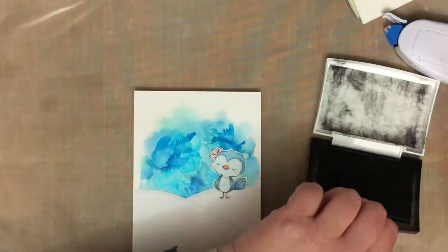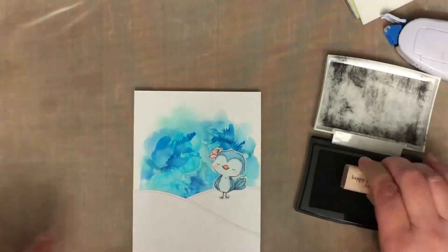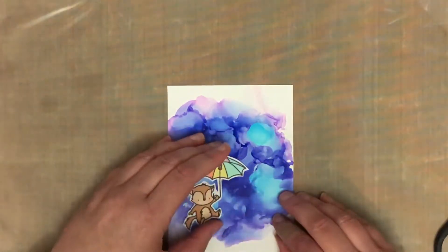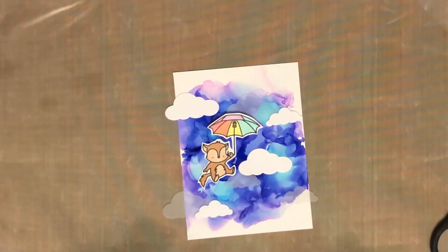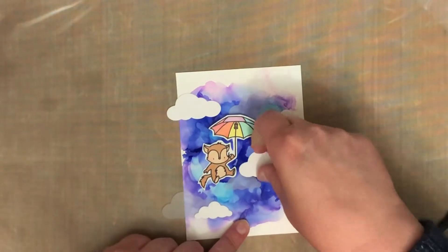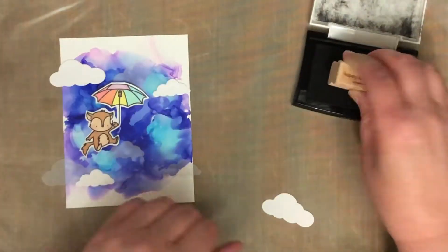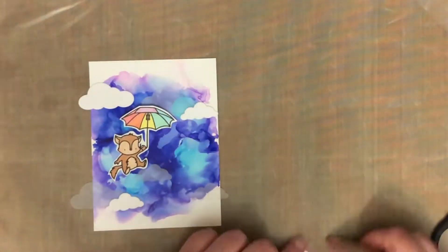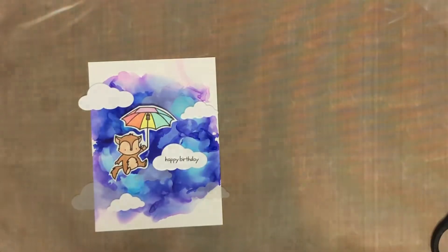I'm adding a sentiment — all the sentiments I'm adding are stamped with Versafine Onyx Black ink. When I first stamped the images, I used Gina K Amalgam ink because it's Copic safe. So with this one, I didn't use the Stitch Hillside Borders. What I did was cut a whole lot of puffy clouds from Memory Box from white cardstock and also from some vellum. So there are two different types of clouds — two different sizes, and some are in vellum and some are in cardstock.